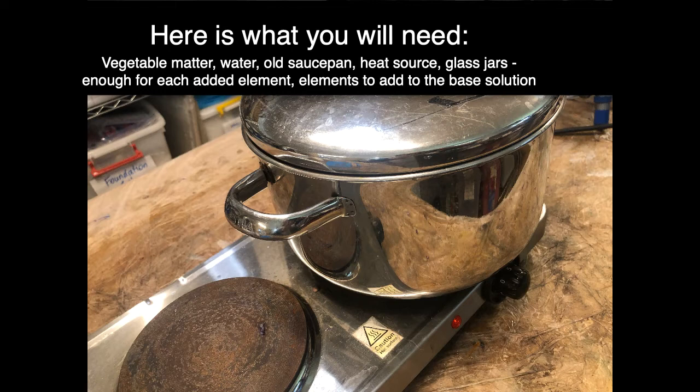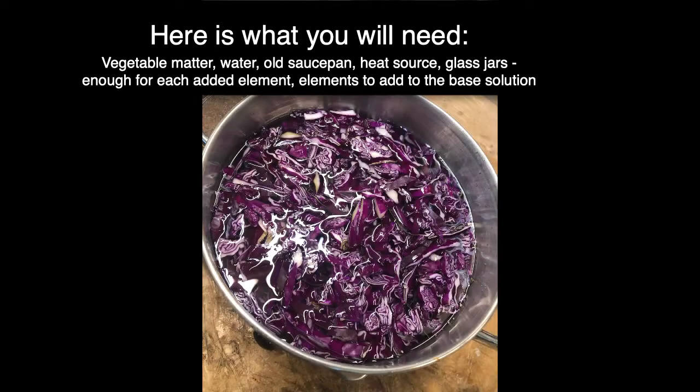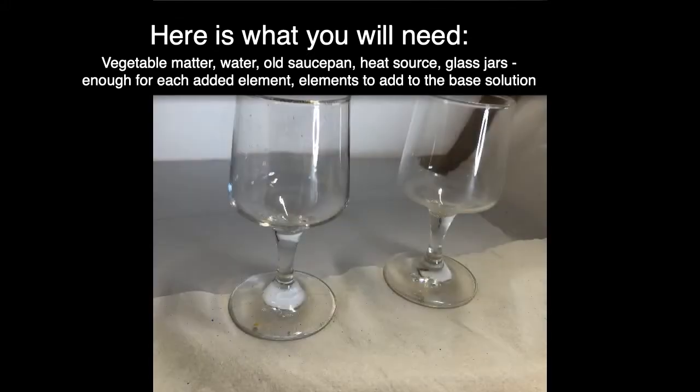Here I'm using red cabbage, water enough to cover your vegetable matter, an old saucepan, a good heat source, and glass jars — enough for each of your experimental elements that you're going to use.